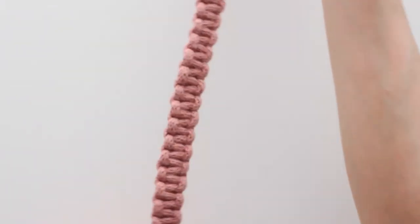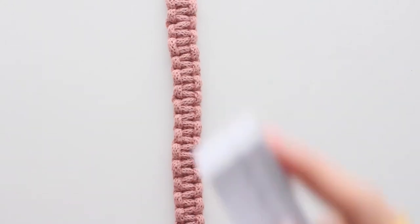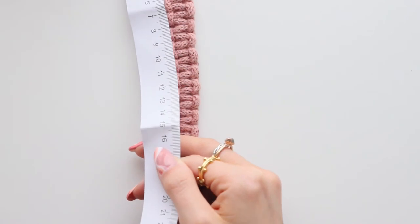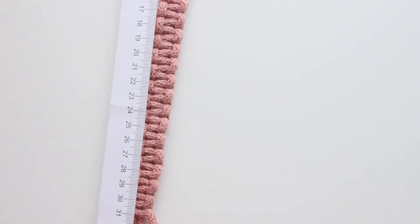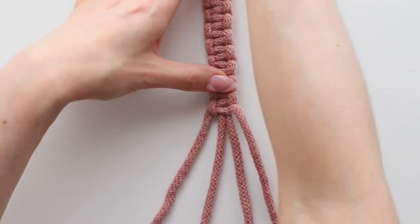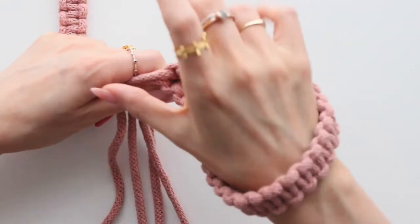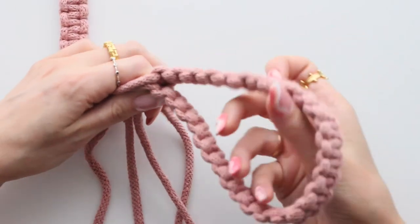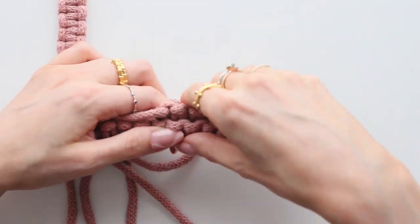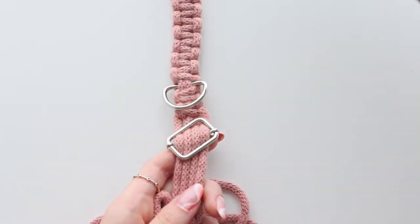I've continued doing my square knots and just measured — approximately 31 centimeters, so about 30 centimeters. This is going to be my handle. I can fit my wrist through it and hold it comfortably. If you've got bigger hands do a couple more knots; if you prefer it smaller, do it smaller.